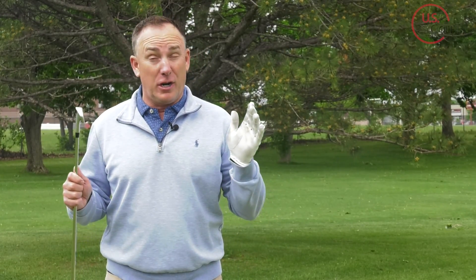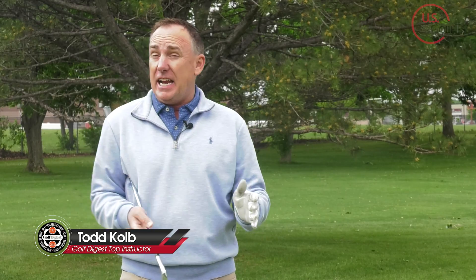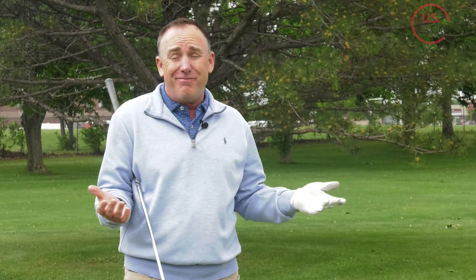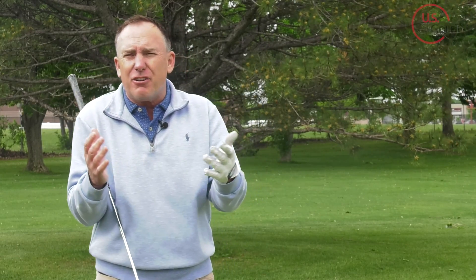I don't know about where you live, but where I live it has been crazy windy this year, and I'm hearing that from a lot of you no matter where you're at. If you're gonna play golf, you're gonna play in the wind — so how do you keep the ball flight down, or how do you hit a low punch shot? Well, you've come to the right place.